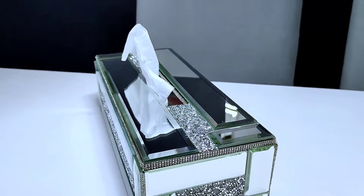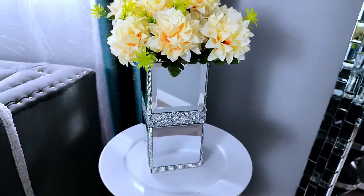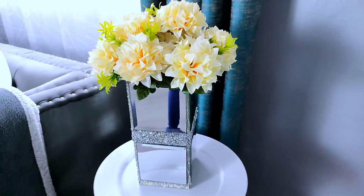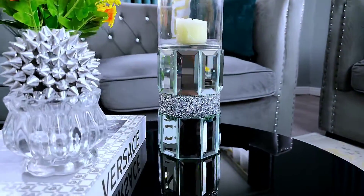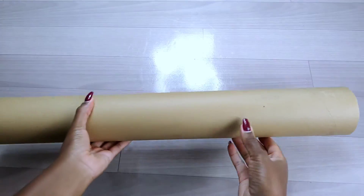Hey guys, welcome back to my channel. Today I'll be showcasing how I made these beautiful mirrored products just using cardboard and some mirror tiles. If you're interested in seeing how I made them, keep on watching.